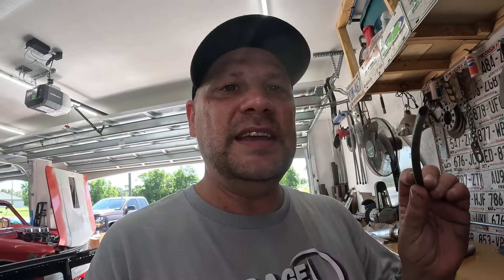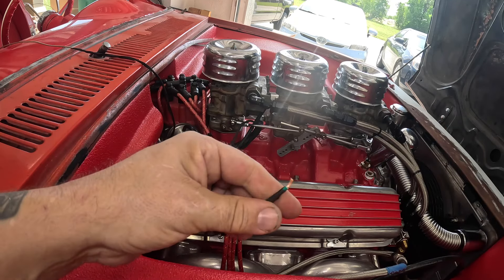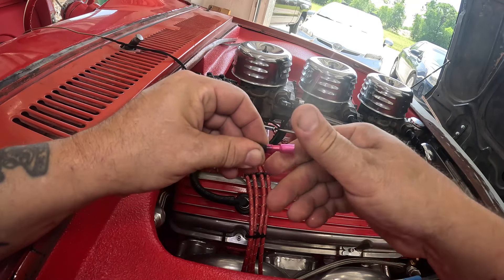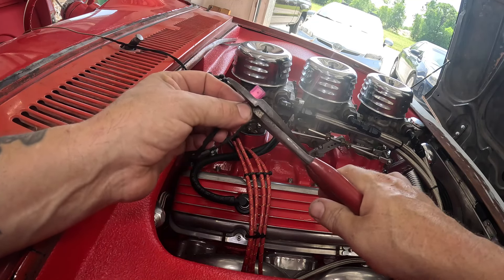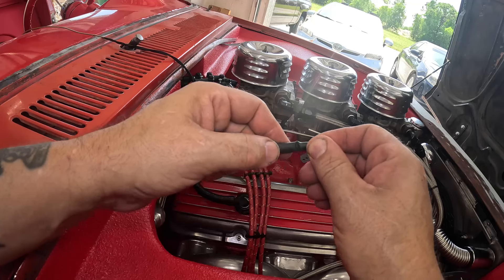We're going to use a female spade to connect to our sender. Normally I'd use a heat-seal version where you crimp it on, heat it up, the insulation shrinks, and the glue inside makes it waterproof — but I don't have any of the spade versions of that. What I do have is heat shrink, so we'll slide that on first, strip our wire, put our spade on there, give that a good crimping, slide the heat shrink over it, and shrink it with a heat gun — don't use fire.